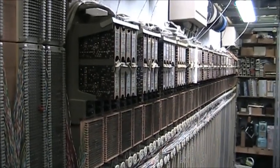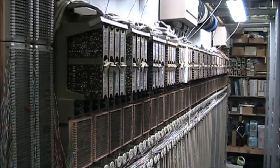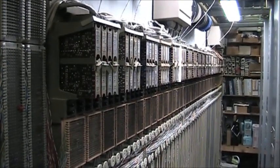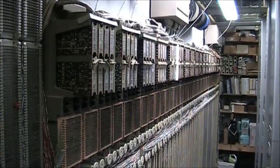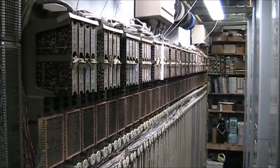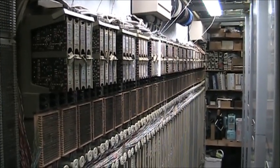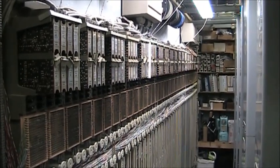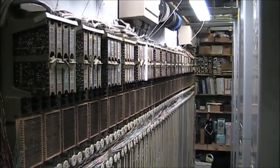We're looking at approximately 130 lines of 1A2. This is located in my central office and is connected to telephones on the other side of the wall, which I will show at the end of this video. At this point, 75-80% of this key system is wired.